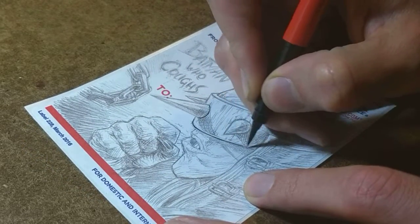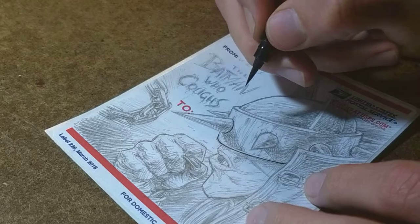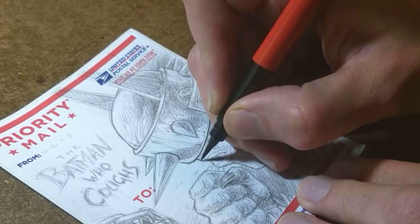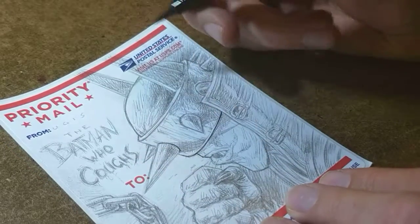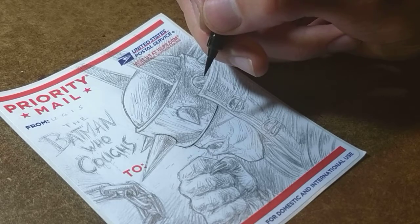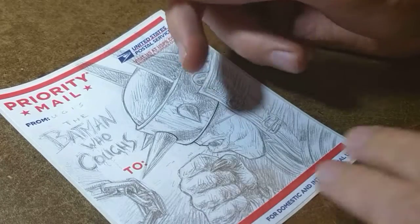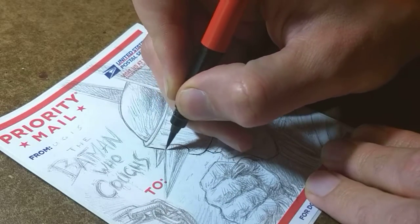Hey, who wants to talk about that new Gillette ad? Something to know about the ink in these Pentel pocket brushes: they claim it's waterproof and it mostly is, but not always — depending on the paper it can sit on top for a while and then smear. I think this paper is okay, but I'm still going to be careful.